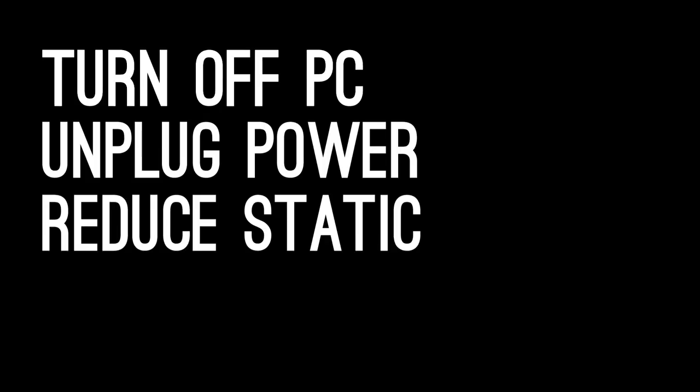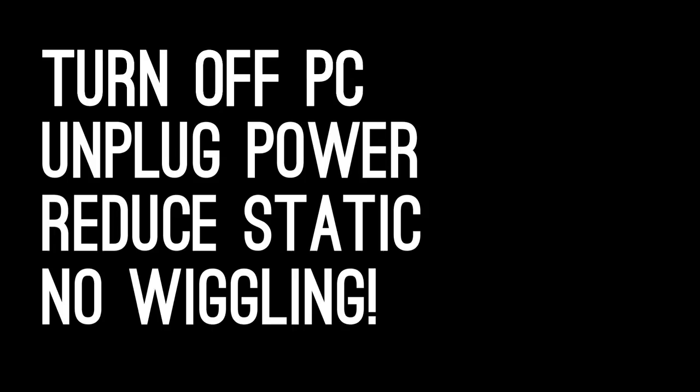Before we actually install the card, here are some things you should do. First, turn off and unplug power from your PC. Second, make sure you don't have any static electricity on you so you don't fry the stuff inside your PC. We like to use an anti-static wrist strap, but the easiest way to do this is to touch a metal part of your case with your bare skin. Try and keep some skin against the metal of the case the whole time. At the very least, don't wiggle on the floor so you don't generate more static electricity.